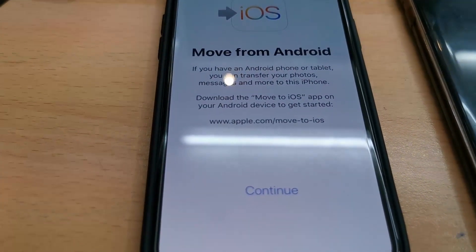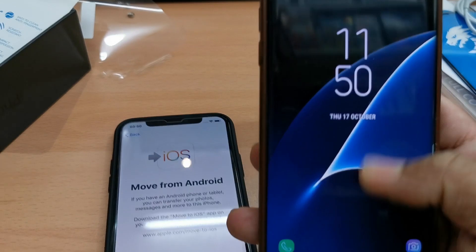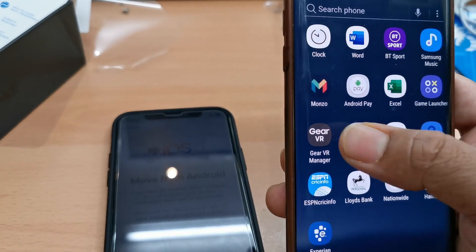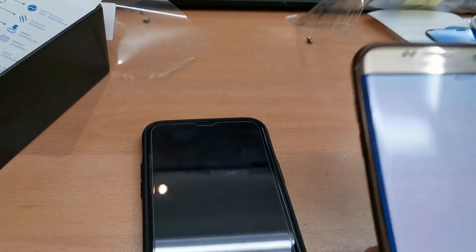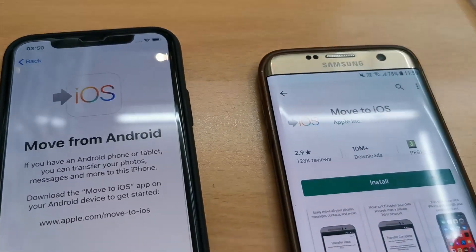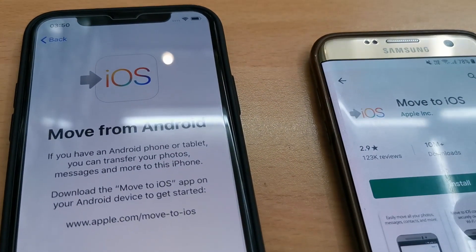It says there is an app on the Play Store called 'Move to iOS'. By using this app, we're going to transfer data from our old Android handset to the new iPhone. So now I'm going to the Play Store to search and install it.